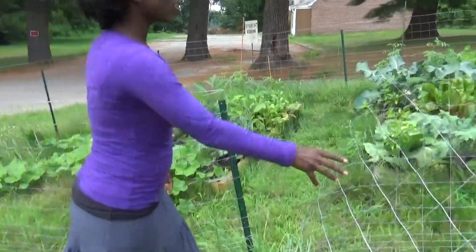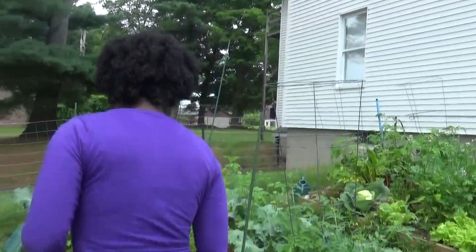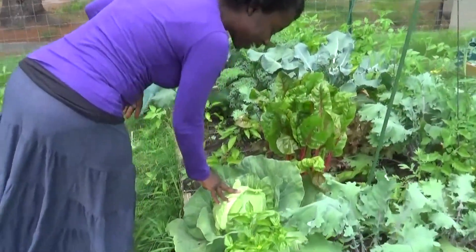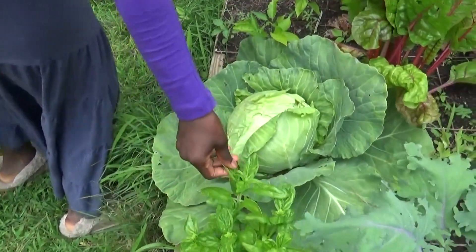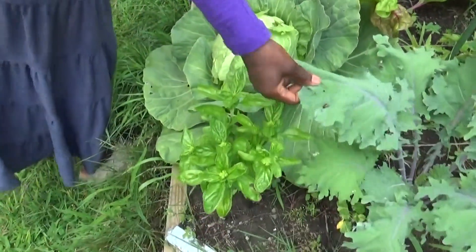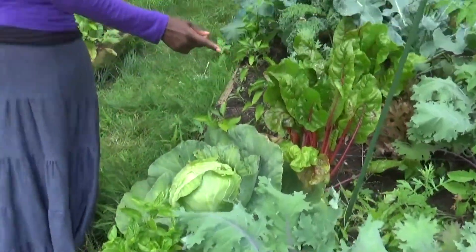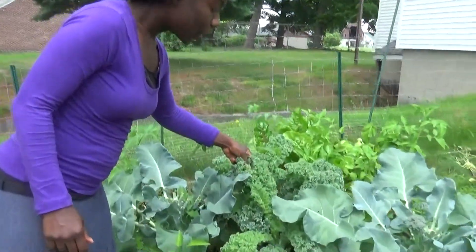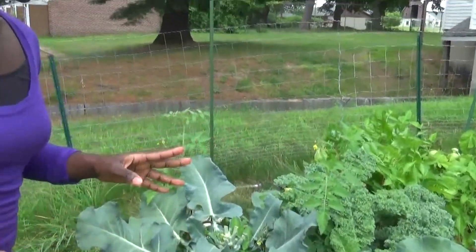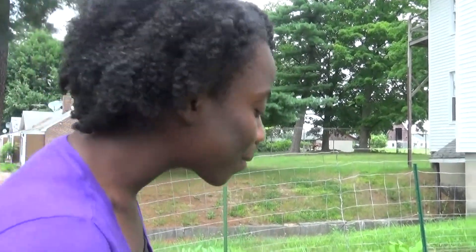We have a lot of greens growing here, but we're looking for kale. We can see we have this beautiful cabbage that is definitely ready to be harvested, we have basil, and we have a couple varieties of kale. But I really like to use this type of kale for my Massage Kale Salad, so that's what we're going to harvest today.